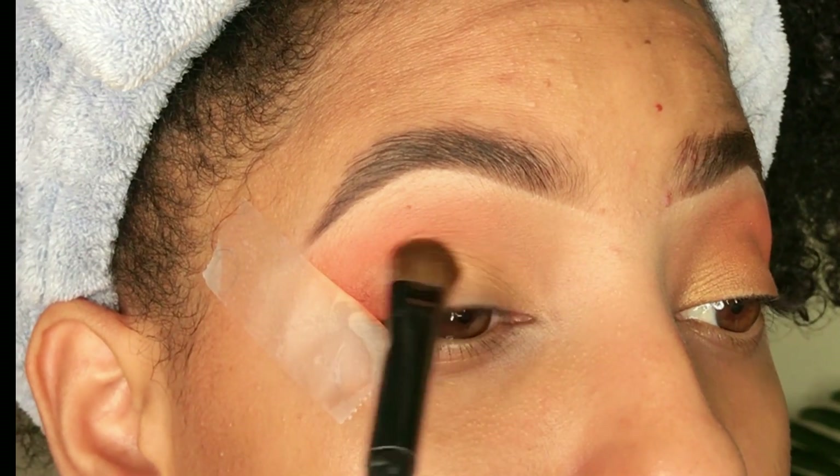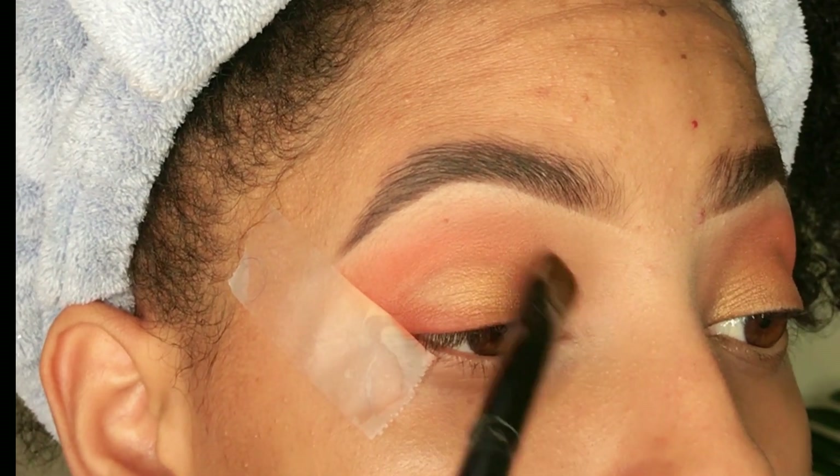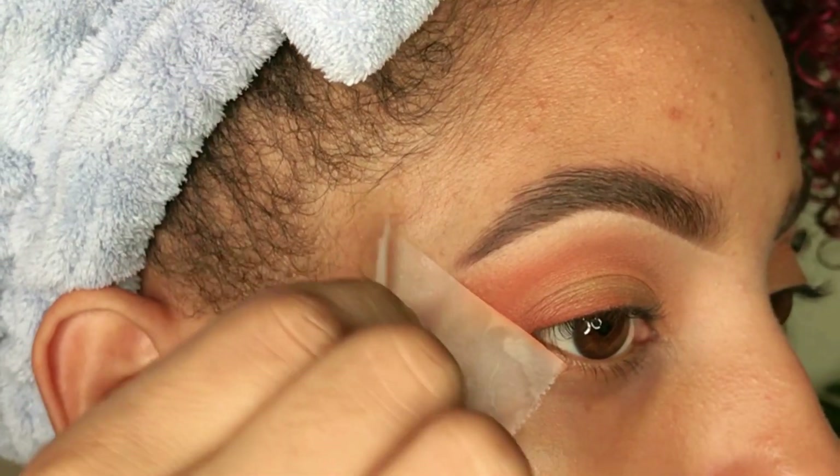El siguiente color es un doradito bien satinado, y lo voy a estar agregando desde la V interna de mi ojo hacia el centro de mi párpado.